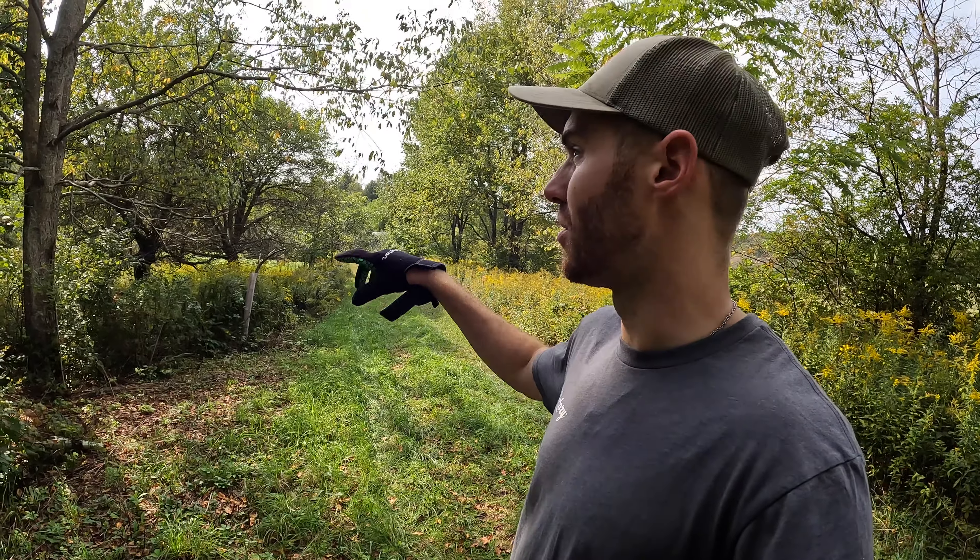There's no scrape right here — there's never been one — but we've got a field edge and three trails that come together right here. It's a great point to try to suck deer into to inventory.